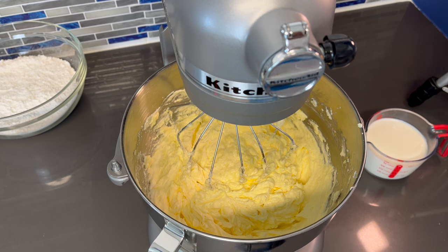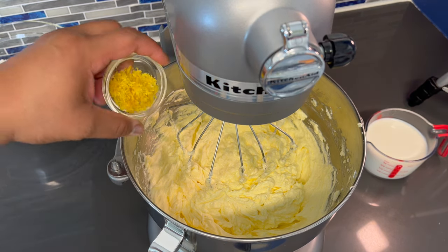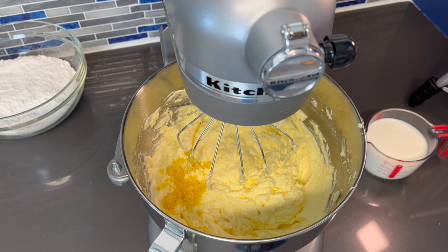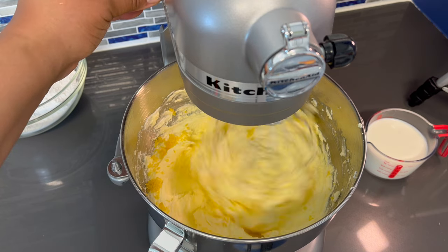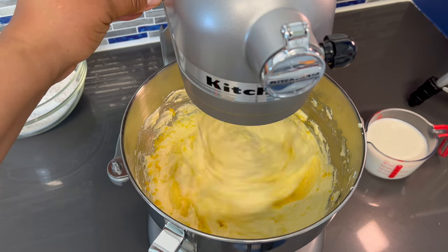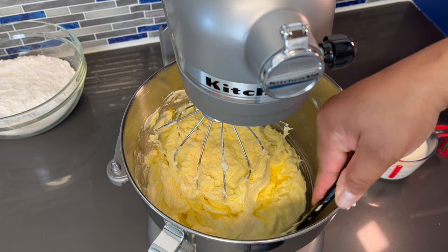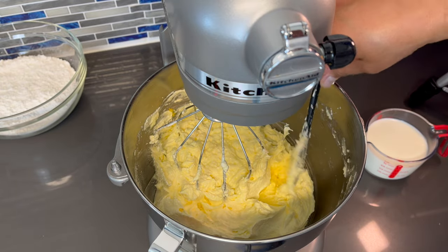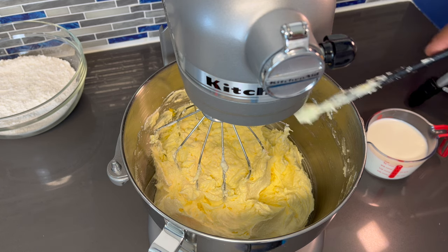Now I'm going to add the zest of one lemon. The lemon zest is going to make the cake taste so amazing — when you guys try this recipe you'll see exactly what I mean. Adding the lemon zest to your cake is going to make it taste fresh. I mean, it's from scratch and you're using fresh lemon juice instead of extract, and with the lemon zest it's going to taste even better.